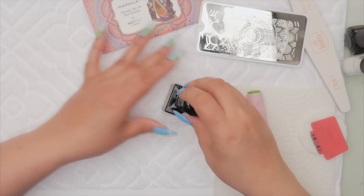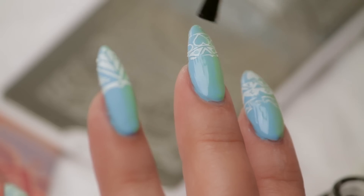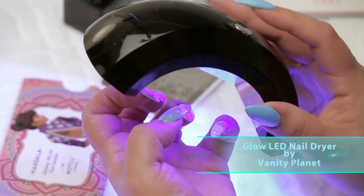I'm just going to top coat them with a UV top coat and then we're going to cure it. This is a top coat so I just need to cure it for 60 seconds.